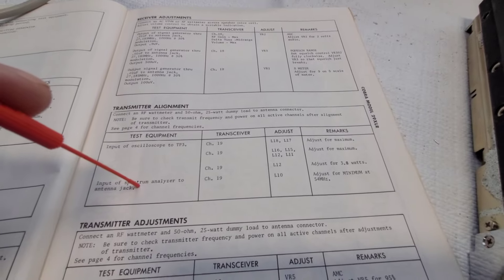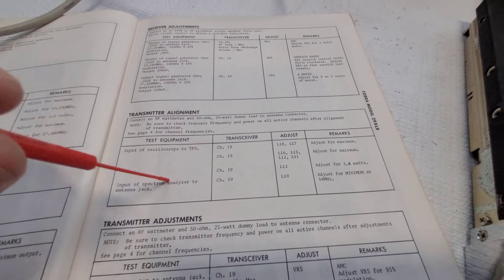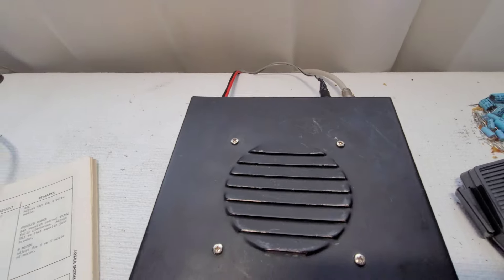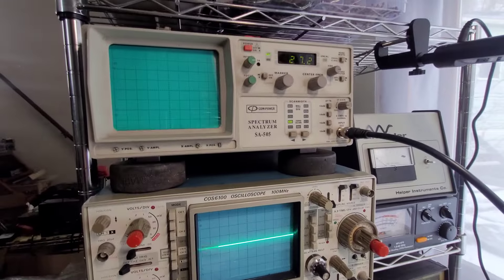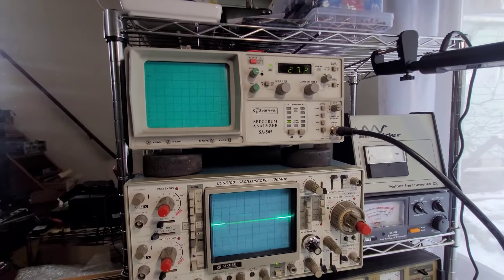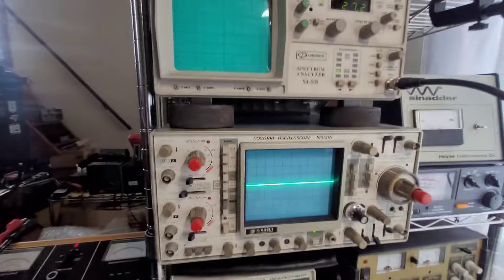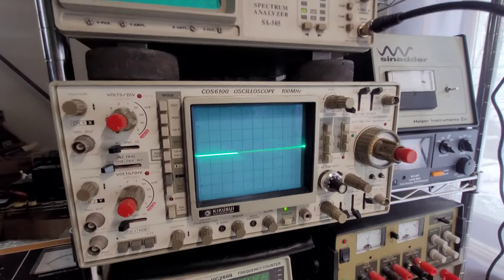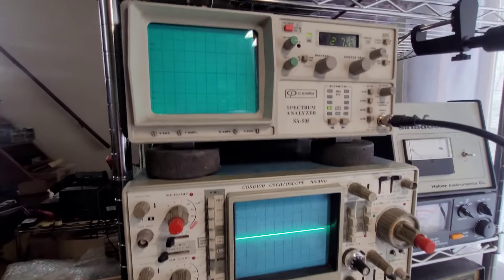Without a spectrum analyzer, just leave that step alone — chances are it's on point anyway. But if you have one, it doesn't hurt to hook it up and check it. I have my RF sampler connected from the back of the radio up to my spectrum analyzer. We're going to key up at the 27 MHz mark.